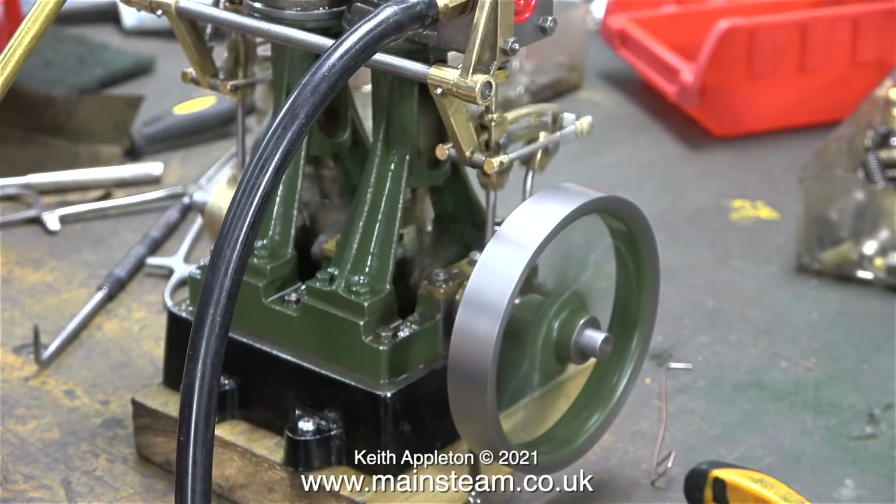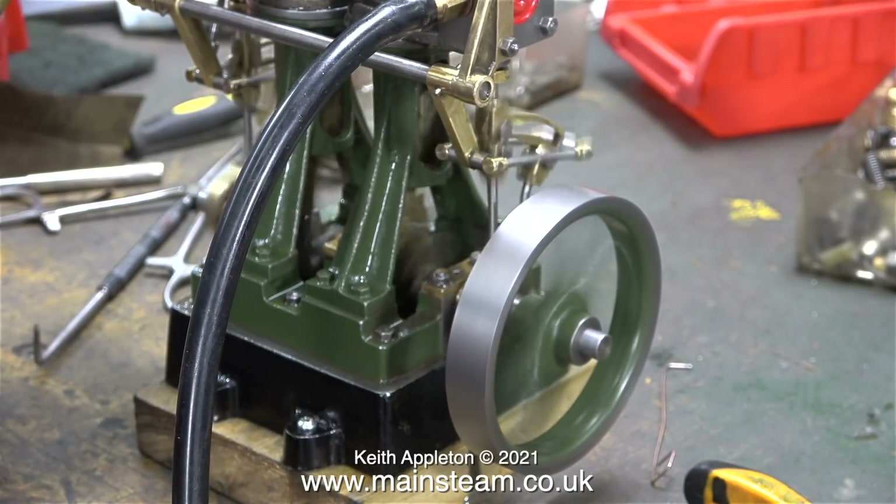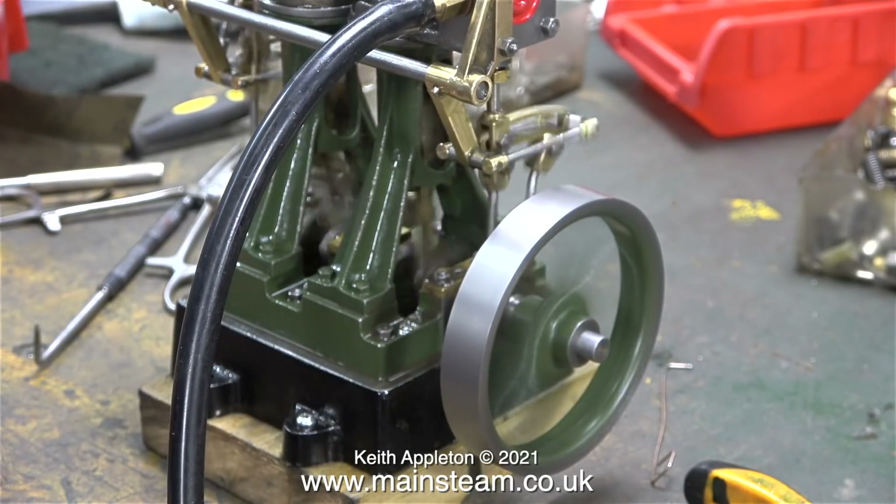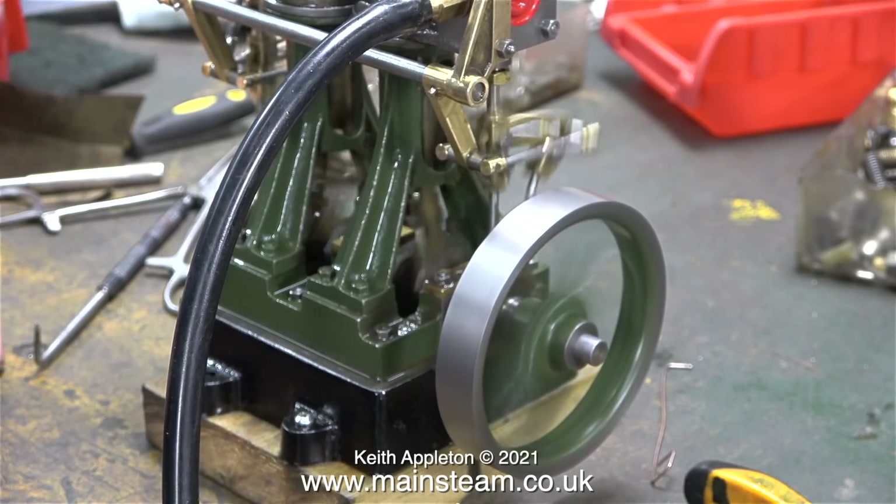If you catch the spout of your oil can in the mechanism, you could damage your oil can, or even worse, damage the engine. So just be happy watching me do it — don't try it yourself. Oil the engine first, then run it.